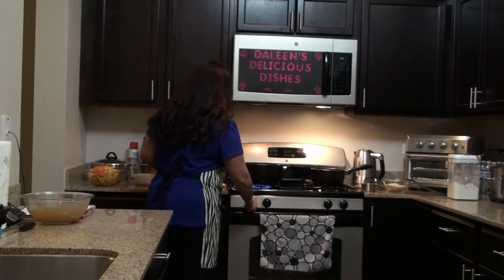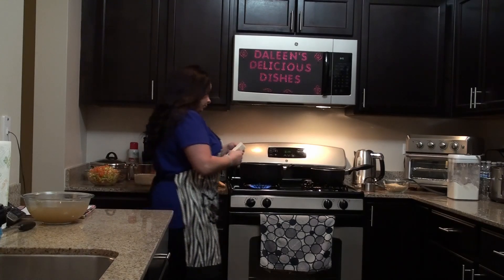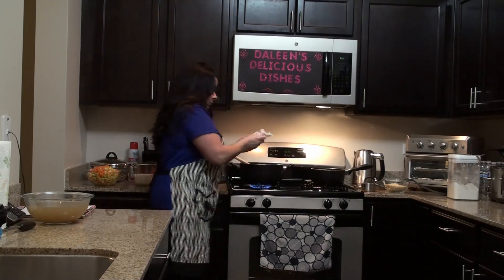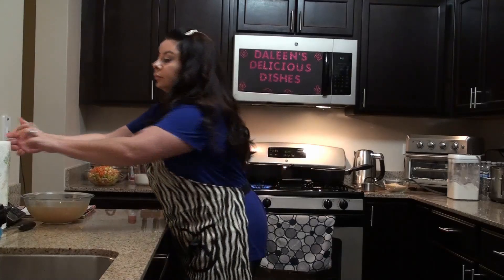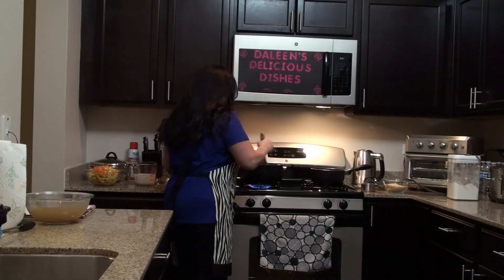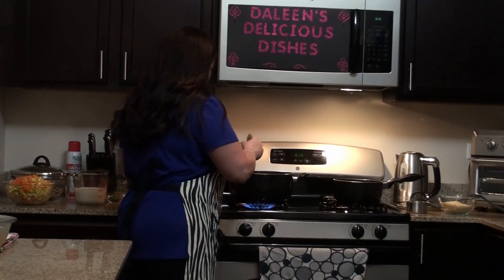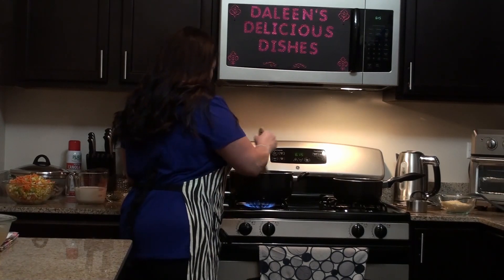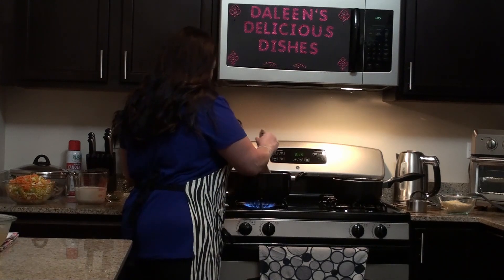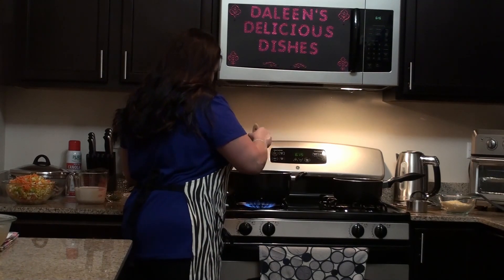First, I start with a stick of unsalted butter, so that's half a cup right here. You're going to want to have the butter melted completely before you add any other ingredients, so I'll just give it a few minutes.